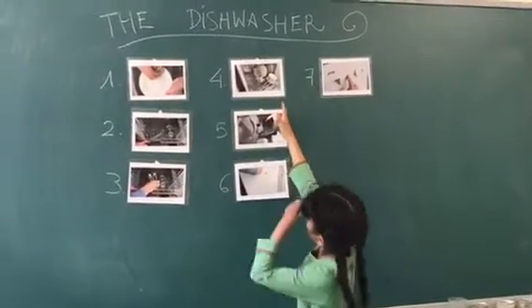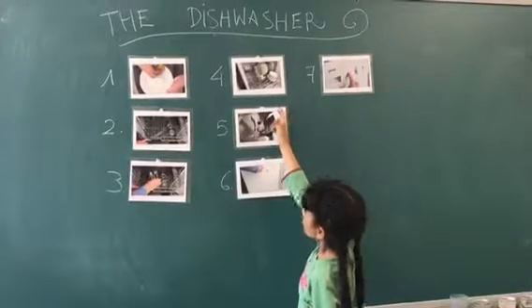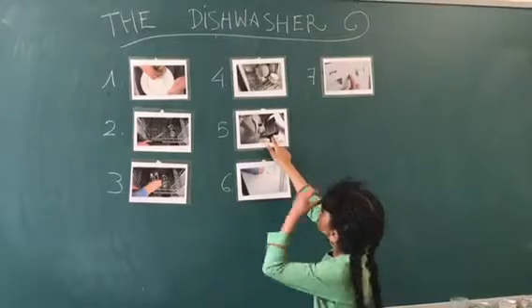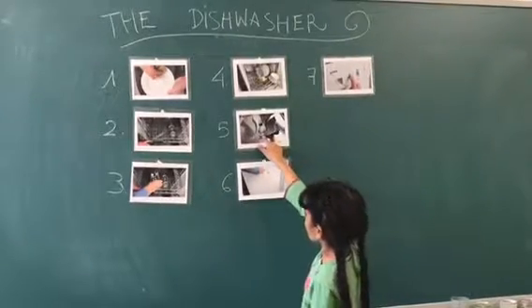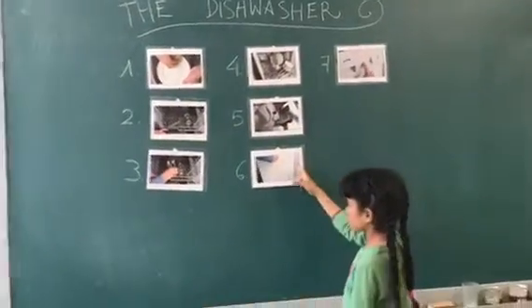4. Put the plates, pots, and frying pans in the bottom rack. 5. Put the detergent in the soap dispenser.